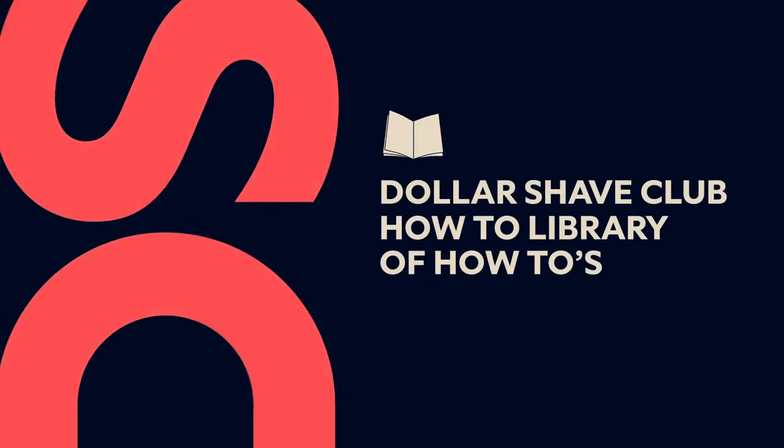Finish it up with some moisturizer to help soothe freshly shaved skin. This has been a how-to from the Dollar Shave Club how-to library of how-tos. We have some more handy videos all about Dollar Shave Club products. Click somewhere to watch.